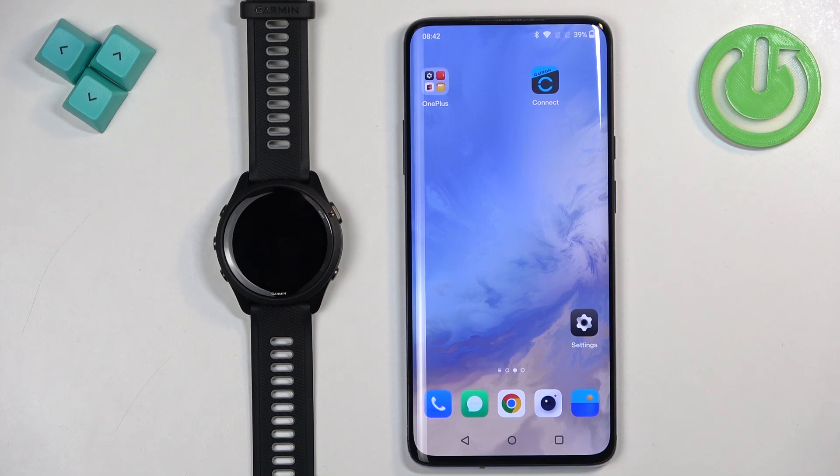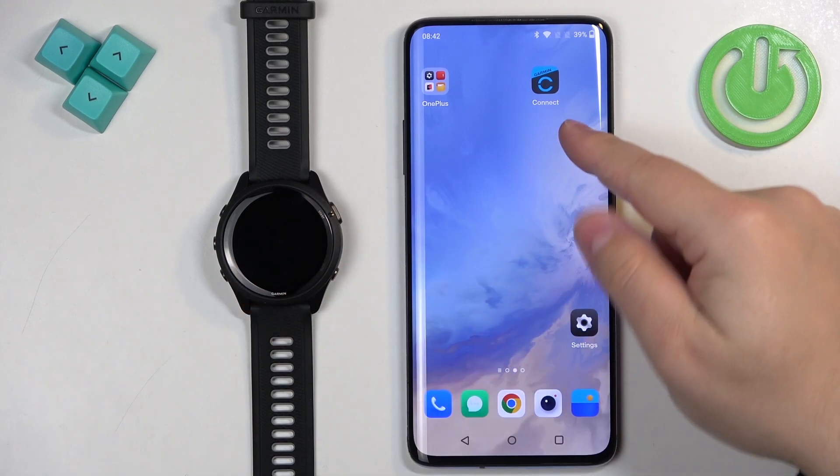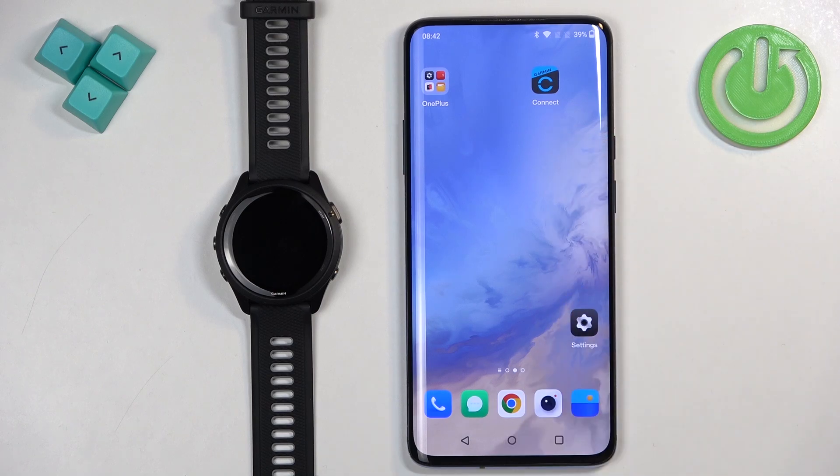My watch is already paired with a phone via the Garmin Connect application, so now I will download and install the Connect IQ Store.